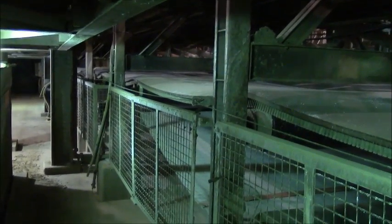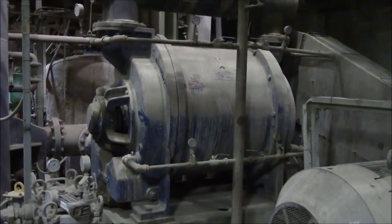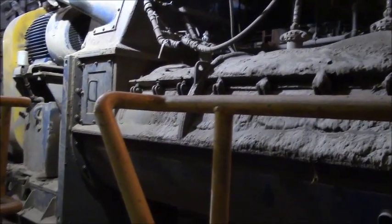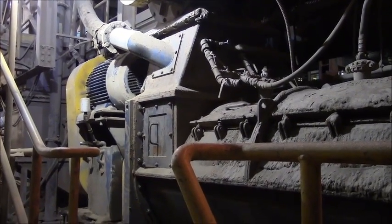This is the Philippe horizontal vacuum belt filter. This is the Nash vacuum pump which goes with the belt filter. This is the agglomerator pin mixer that received the fine material from the fluid bed dryer and took the fines and made them into granules for dust removal.